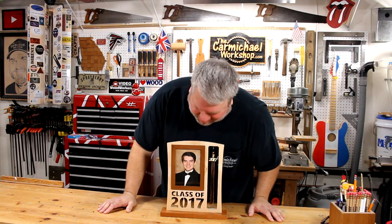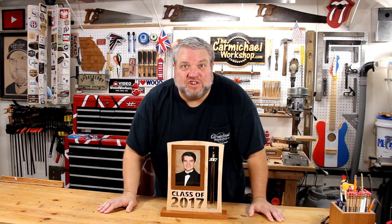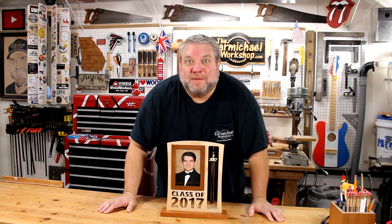Well, I think this project is going to look really nice in my son's room. And Nicholas, if you're watching, we are really proud of you being an honor graduate. I like to think that you get your good looks from your mom, but your smarts from me — although you probably get both from her.